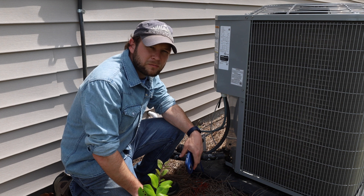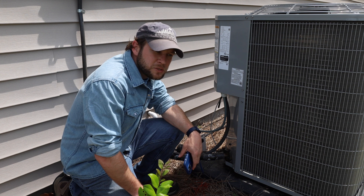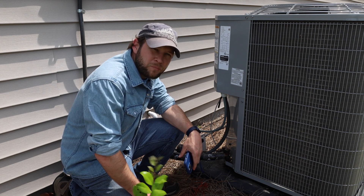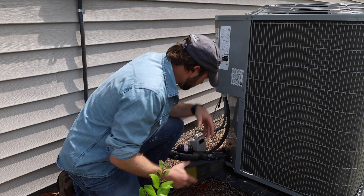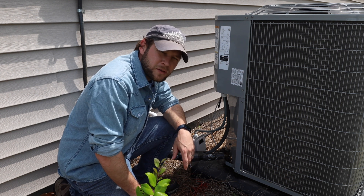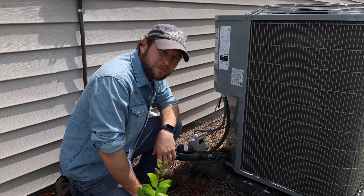So far I'm extremely happy with this. The unit seems to start a little quieter too — it's not sounding like a baseball hitting the side of the house when it kicks in. I will have to mount this unit to the side properly using screws with all the sun and rain here. I don't really trust the double-sided tape, especially since what I put on there has already kind of fallen off.